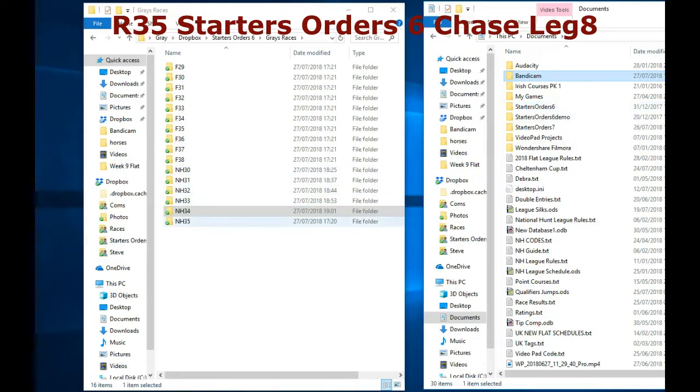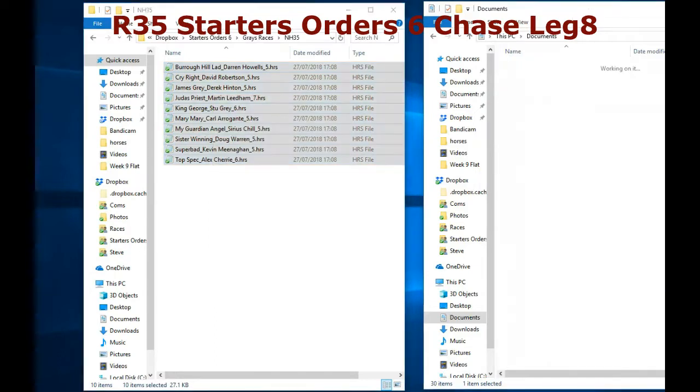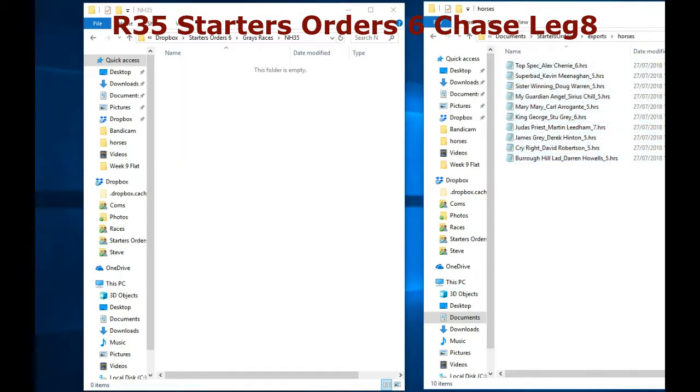Just before we move on to the last race of the week, we've got a little outline of how you would race run. We're looking for some new race runners, so as you can see, it's fairly straightforward. You collect your horses and paste them in your documents folder over in your starter's order 6 file.